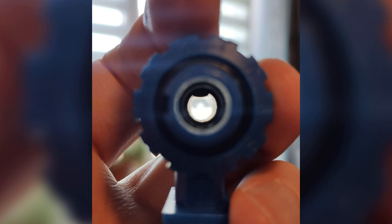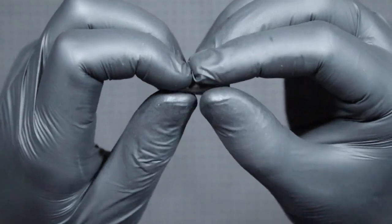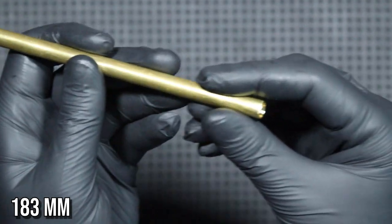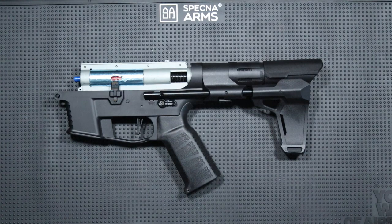The bucking itself is standard with a medium hardness. As for a CQB replica, I would personally install a softer one. The barrel is made of brass and is 183 mm long. Unfortunately, I do not know its inner diameter.